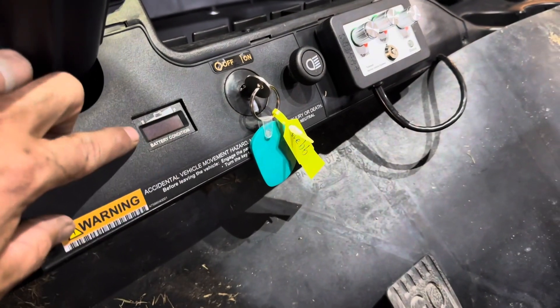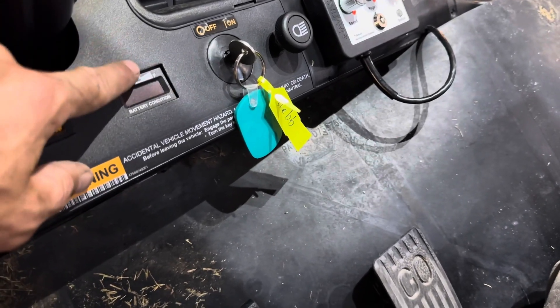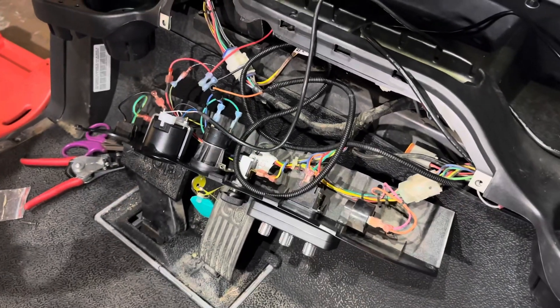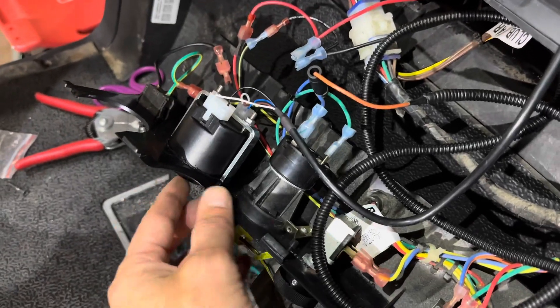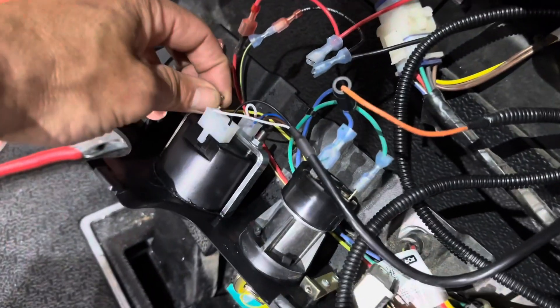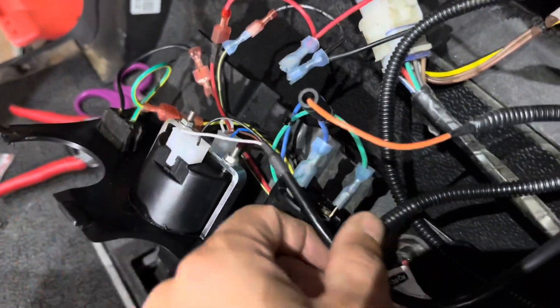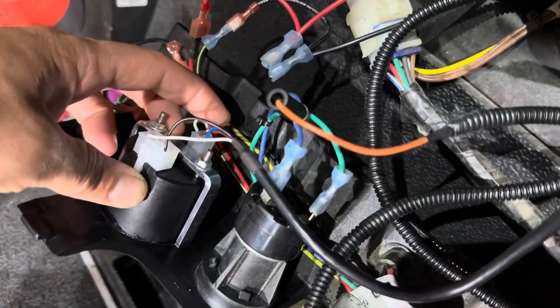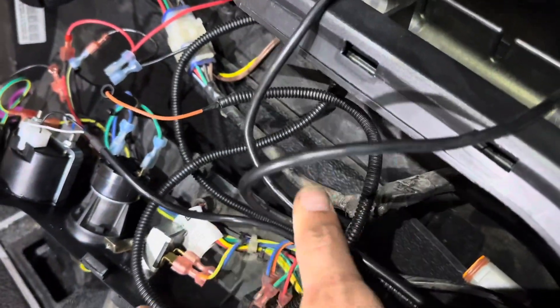We're going to be installing the ECO battery voltage meter in place of the existing voltage meter. Using a 2 and 1/16 inch hole saw or a 2 inch hole saw, go ahead and make your hole in your dash and slide your voltage meter in. Use the provided bracket to secure to the back side of the dash and tighten down the two 8 millimeter nuts. Plug the LCD wiring harness into the back side of the LCD meter — it's a 6 and 4 pin so you're not going to get them backwards. Then you can hide the slack in the dash.